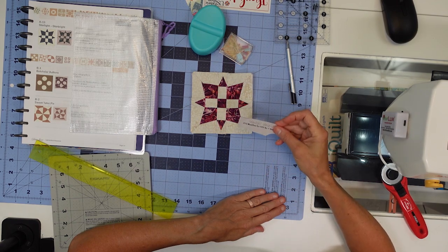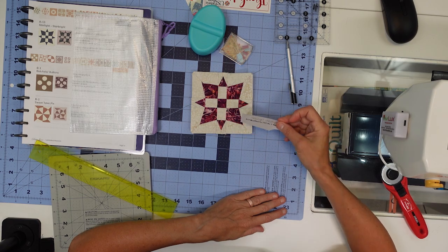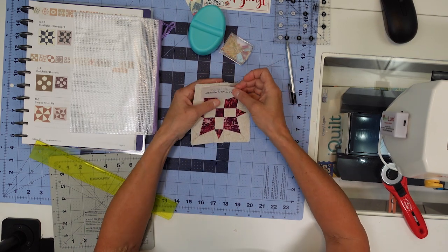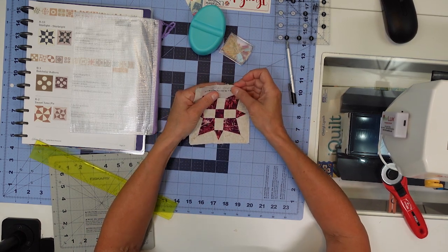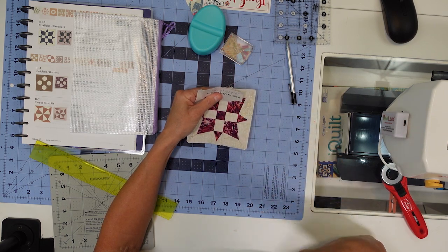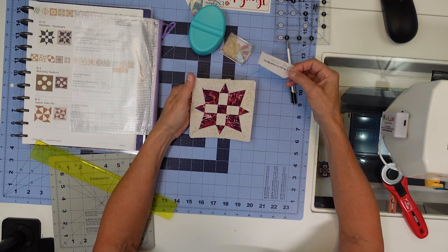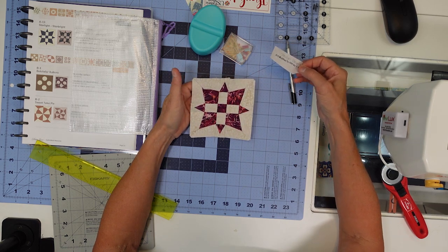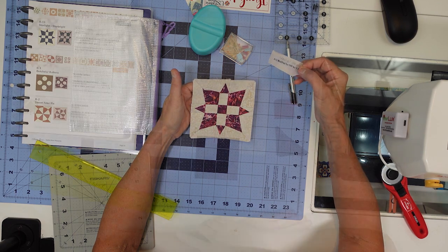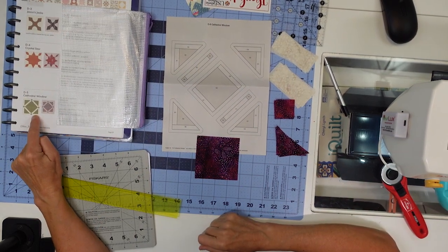Finished up my A13, Star Light Star Bright! I've had Madonna's 'Lucky Star' song stuck in my head the entire time making this block because she sings 'Starlight, star bright' in the lyrics — look it up from the 80s. I hope I made it a little simpler to put together this way. There are more seams in it but it kind of became a no-brainer. Next up is D5 Cathedral Window.